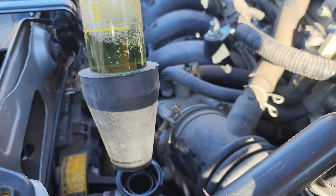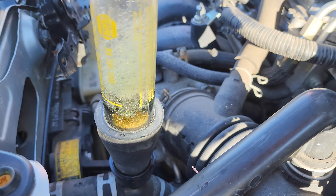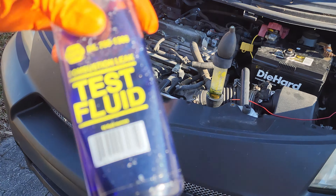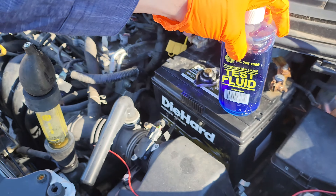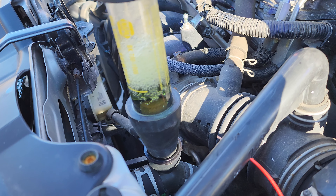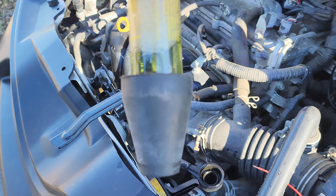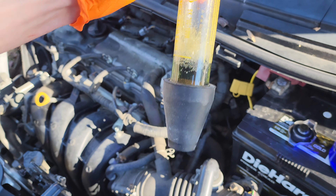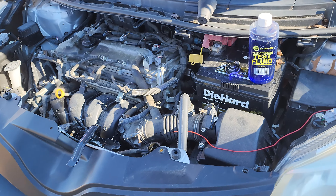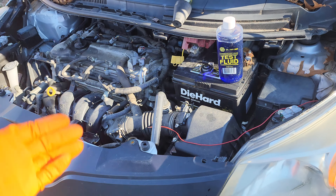If the test fluid changes colors, that's an indication that the head gasket is blown. It's supposed to be blue — when it's new, you can see it's blue in color. And if it changes color to orange, that's an indication that the head gasket's bad. I'm not seeing a conclusive change at the moment, so let's give it some time. We're gonna allow the engine to warm up and then I'll run this test again.